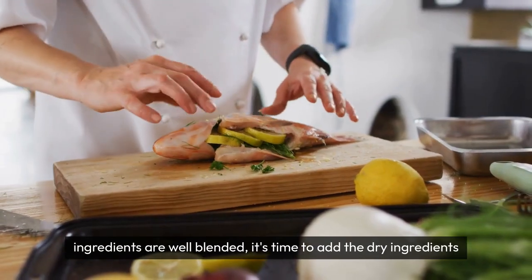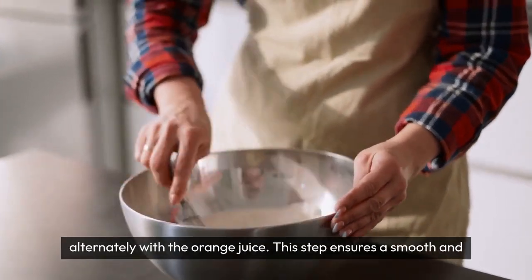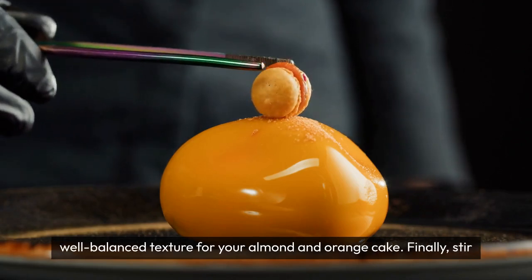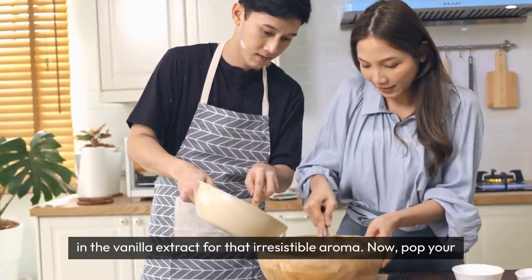Once your wet ingredients are well blended, it's time to add the dry ingredients alternately with the orange juice. This step ensures a smooth and well-balanced texture for your almond and orange cake. Finally, stir in the vanilla extract for that irresistible aroma.